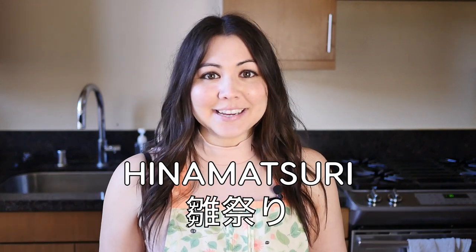Hello, I am Sylvia Wakana and welcome back to my channel. Today is hinamatsuri, which is Girls Day in Japan. If you want to learn more about hinamatsuri or hinamatsuri food, you can check out one of my past videos, which I will link up here as well as in the description.